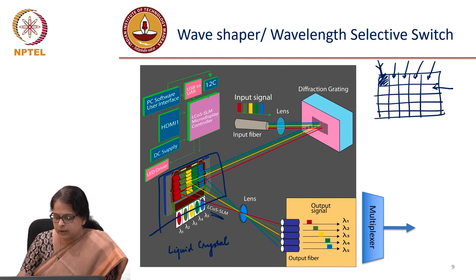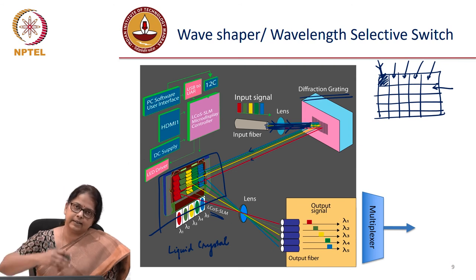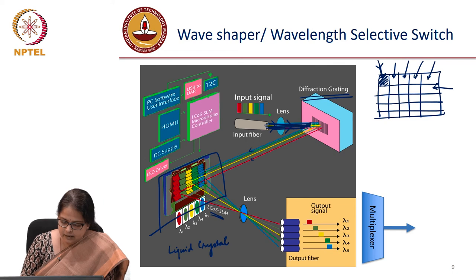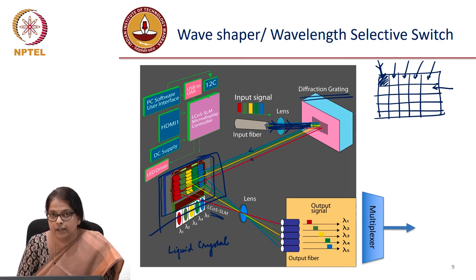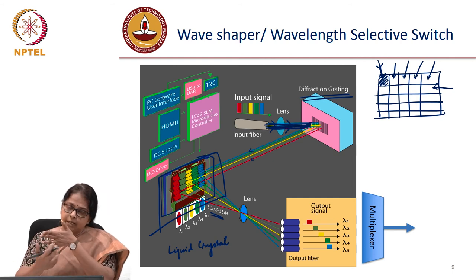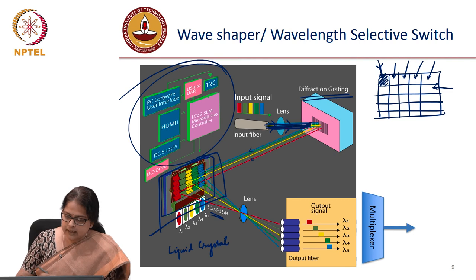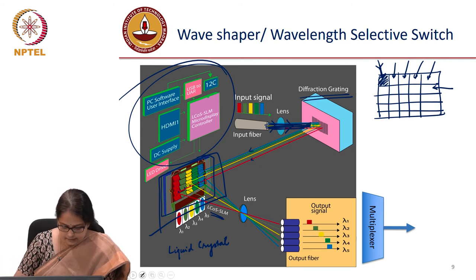How does this work? Your input light has all these colors and is allowed to fall on a diffraction grating. All these colors are focused by a lens onto a diffraction grating, which splits the light into different angles — different wavelengths are spread out at different angles. At specific predetermined locations, you place a liquid crystal spatial light modulator. Each pixel of the spatial light modulator can be independently controlled through software. The grating has spatially separated all these colors, so each color falls on a specific predetermined location on the spatial light modulator — maybe here you have a certain color, here another color, and so on.